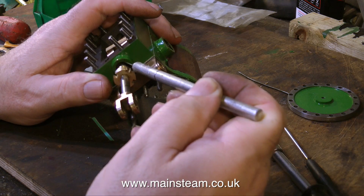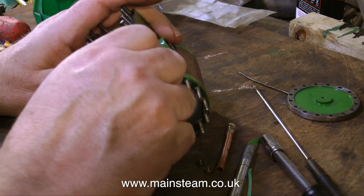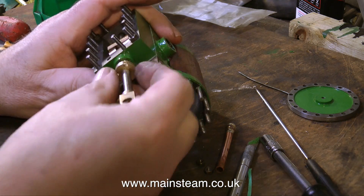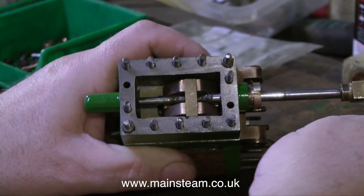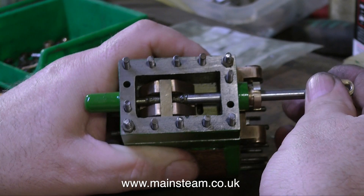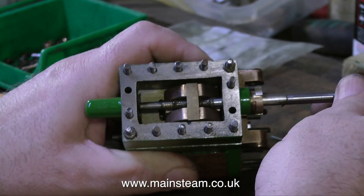After which I can happily tighten up the gland nut. A word about tightening gland nuts: never over tighten them. They need to be initially finger tight and then just nipped up a little bit with a suitable tool. Do not use a pair of pliers. And everything now feels very smooth and does what it's supposed to do.